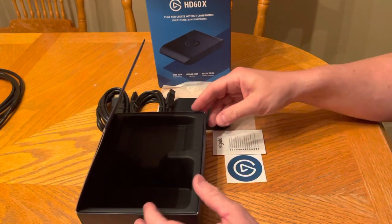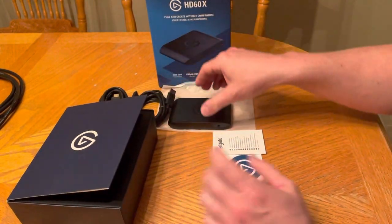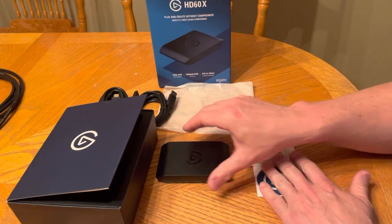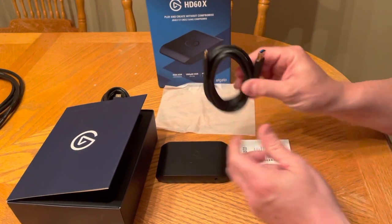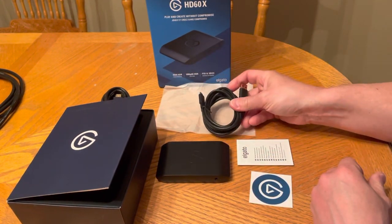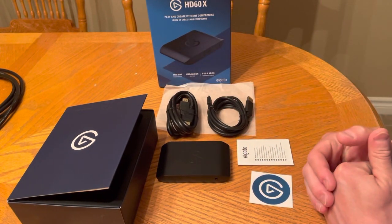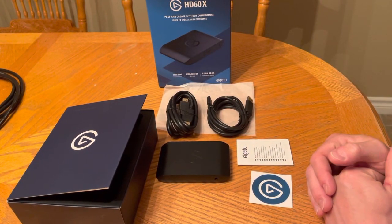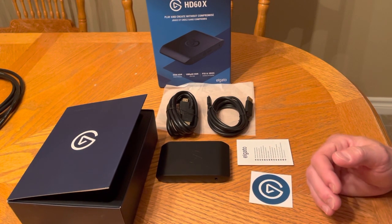And of course, this is the unit that we're going to be using. USB-C to A and your HDMI. So there you go — that's what's inside the box for this Elgato HD60X. Hope everyone enjoyed the video. Please like, subscribe, and share when you have the chance, it really helps me out. I hope you all have a nice day, thank you.